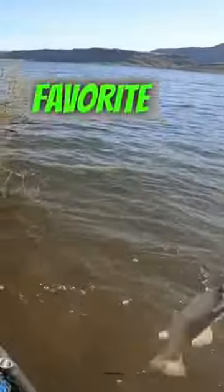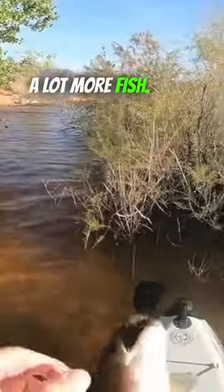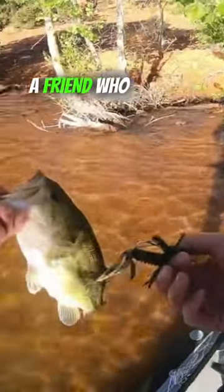And now it's one of my favorite baits to fish and I catch a lot more fish. Share this with a friend who struggles with jig fishing.